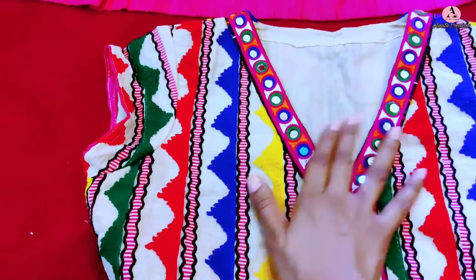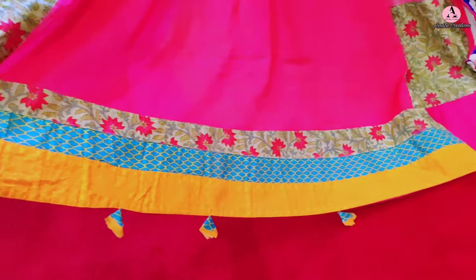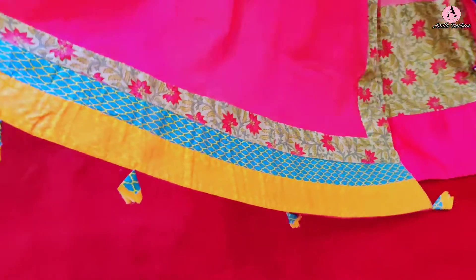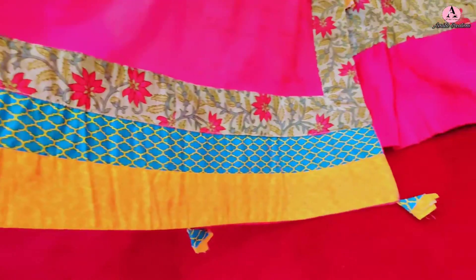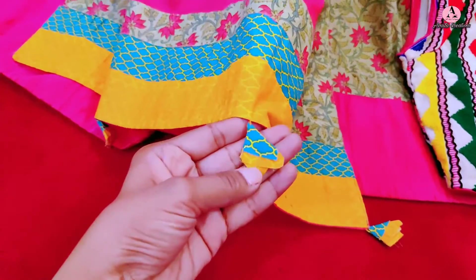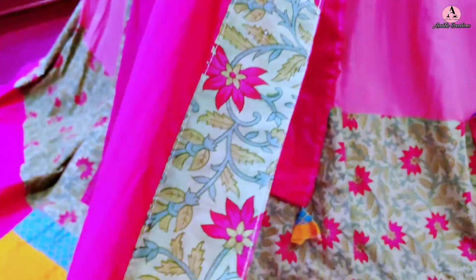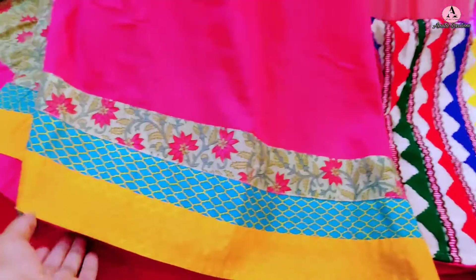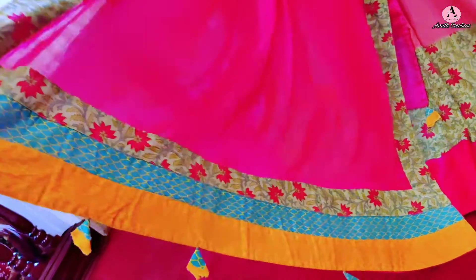इसका दुपटा थोड़ा dark pink shade का cotton wool fabric का बनाया है और ये ढाई मीटर का दुपटा है। दुपटे के दोनों horizontal ends पर blue and yellow printed fabric की पट्टियां लगाई हैं और उन्हीं से छोटे-छोटे fabric के tassels बनाए हैं। लहंगे पर जो printed fabric लगाया था उसी की पट्टी दुपटे पर चारों तरफ लगाई है — और ये सब पट्टियां सिर्फ front side में लगाई हैं, back में नहीं।